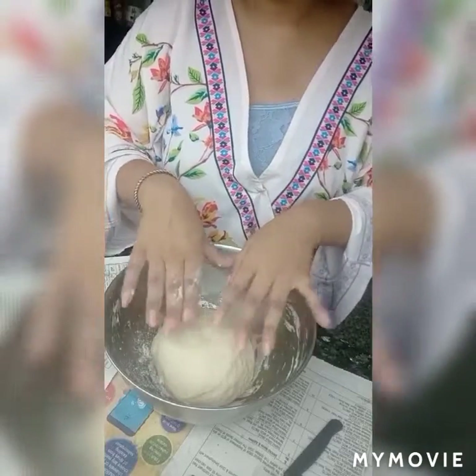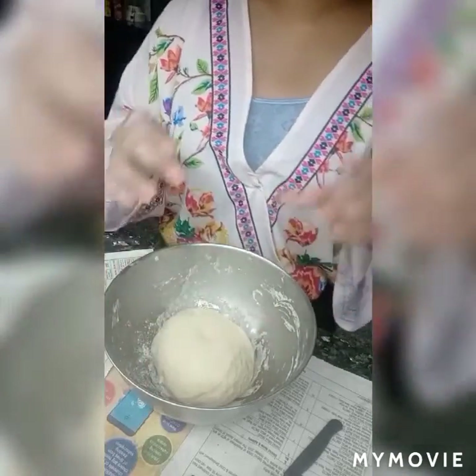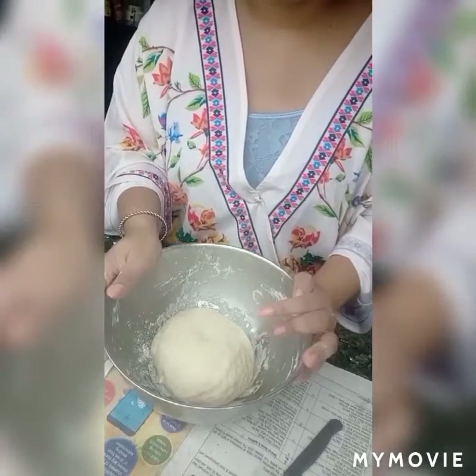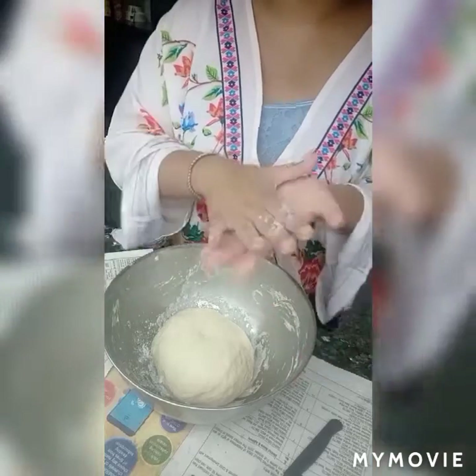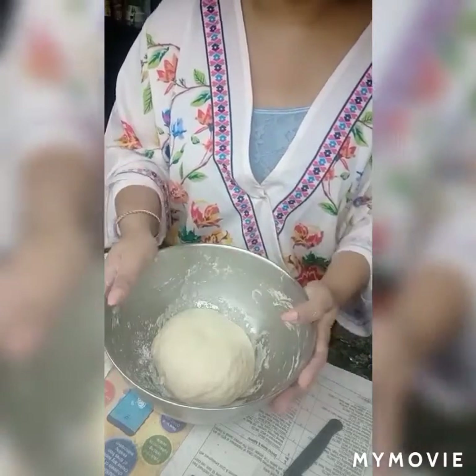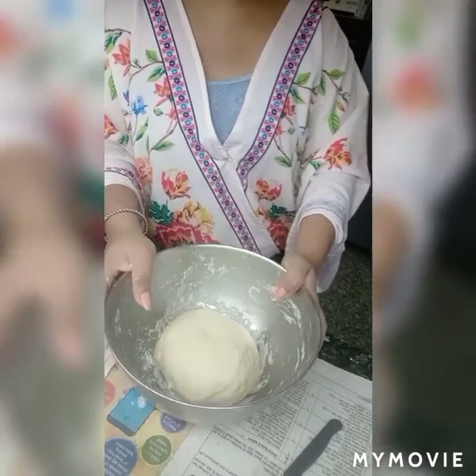I am giving it a rest for around 20 to 30 minutes and then it will double in size because of the yeast in it. Then we will start rolling it, laminate it, and turn it into a puffed dough. So let it rest for 30 minutes and then I will show you how to laminate the dough.